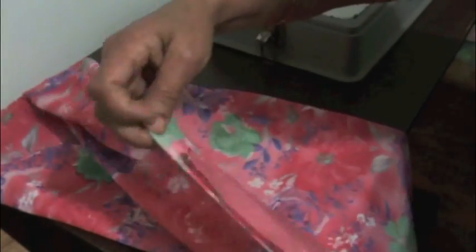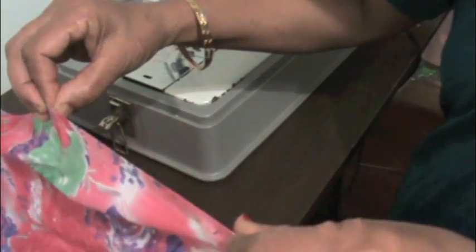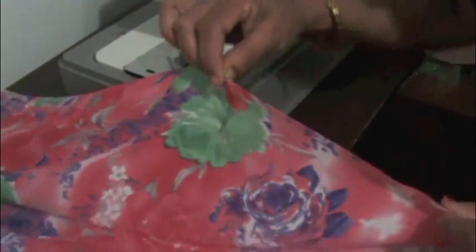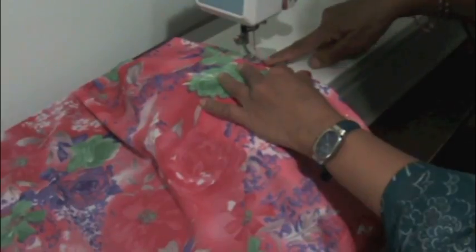You can see I put the pins all the way down with some distance in between. Now I am going to start stitching from the bottom. Hold it in such a way that the sari is on the top and the fall is on the bottom, and take it to the machine. Put it under the foot of the machine and put the needle down — now the sari is in place and it won't move.